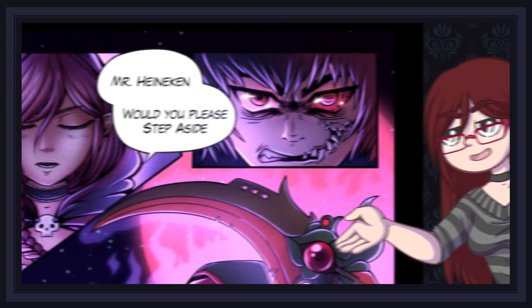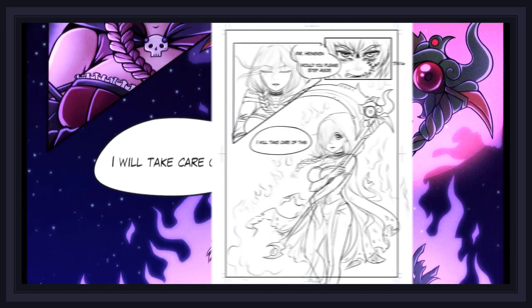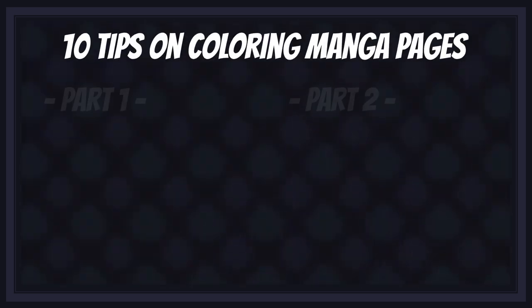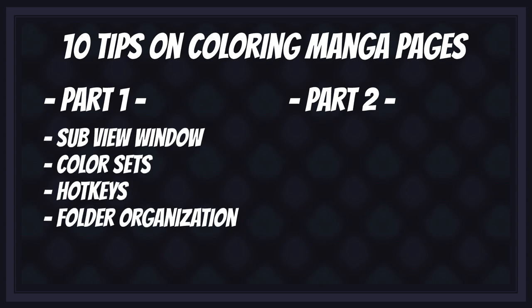In today's class, I will teach you 10 tips and tricks to improve your speed and efficiency when coloring manga pages, and for this special occasion, I sketched and lined a manga page of my own so I can demonstrate all the tips I want to show you. This video will be split in two parts. In the first part, we'll go over a few tips and Clip Studio Paint features that will make your coloring process faster before you get to coloring itself.